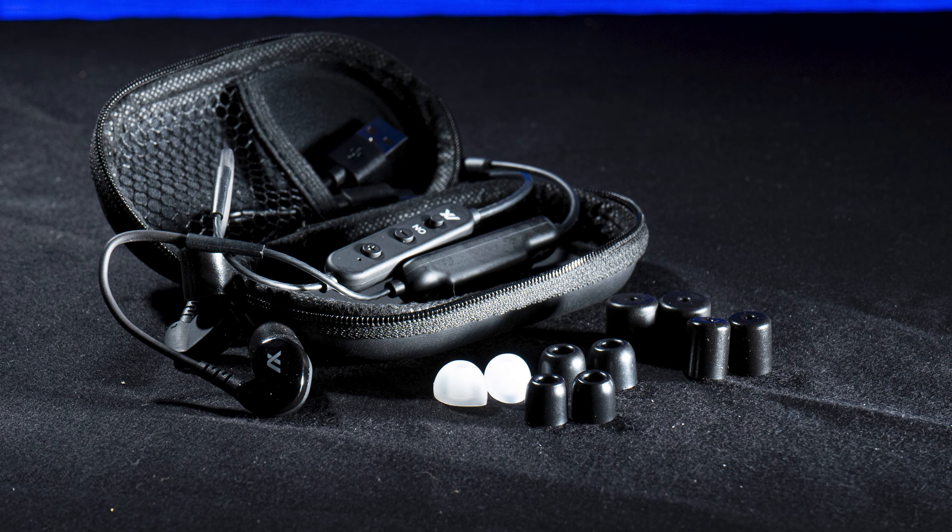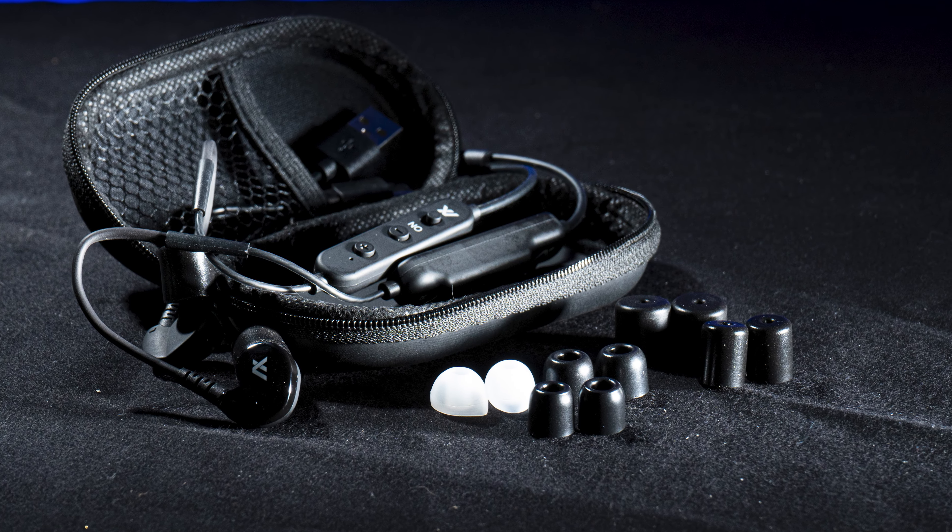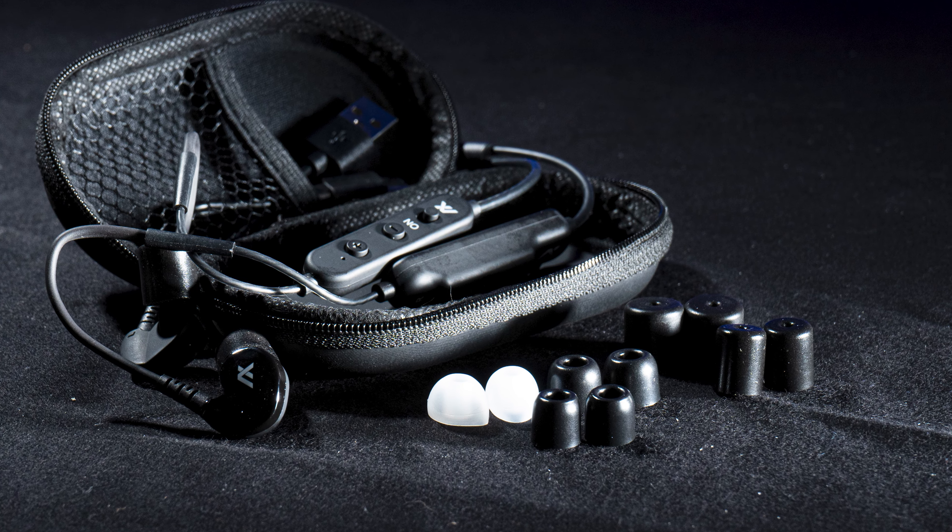Now let's look at what's in the packaging itself. It comes with this really nice soft case, and inside you'll find the charging cable and a couple of different earbuds.